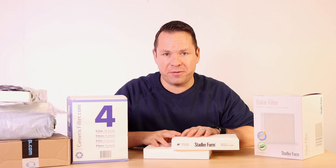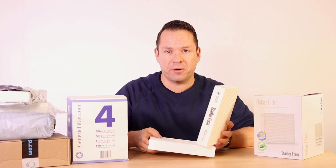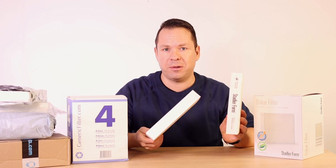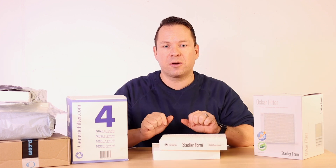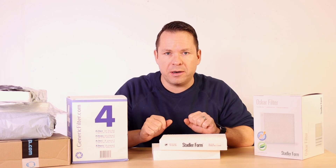Hi, this is Samuel from Stadlerform and in this video I compare the original Stadlerform filters with the generic filters available in the market. To get a good comparison, I ordered many generic filters from all around the world.